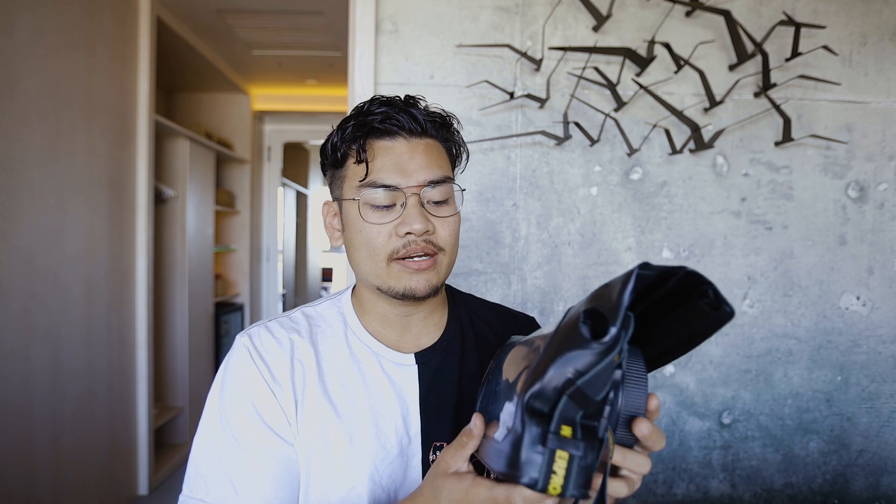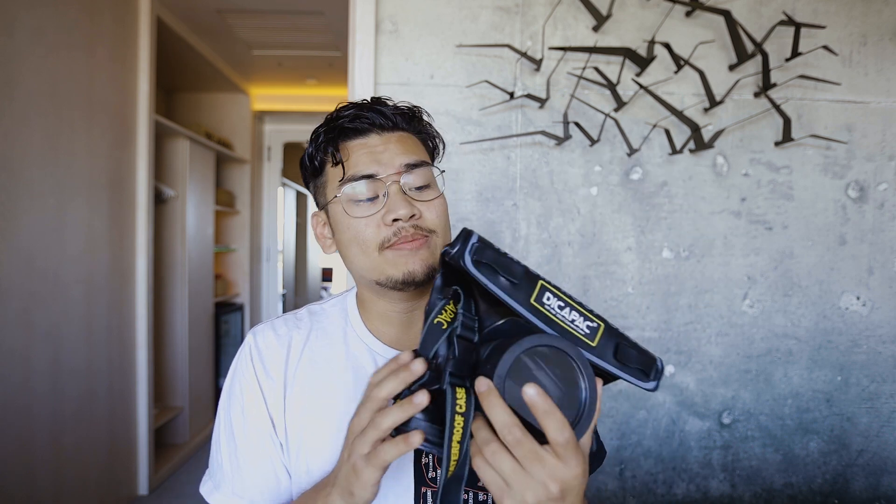Right now I'm in LA and I want to make a video on this bag right here. This is going to be a cheap solution for underwater housing, because underwater housing for cameras is around two thousand or fifteen hundred dollars — they're super expensive. I bought this one, I've been using it for a bit, and I want to give you guys my thoughts on what I like and don't like. Let's get started.